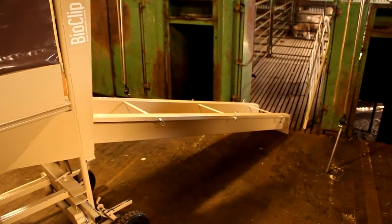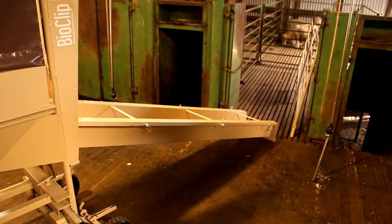Next, refine the position of the handler and the ramp base to the sheep yards.